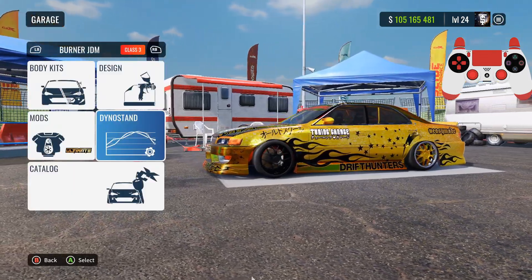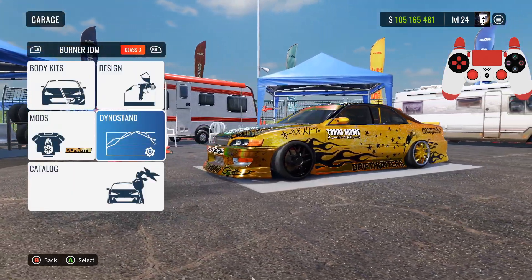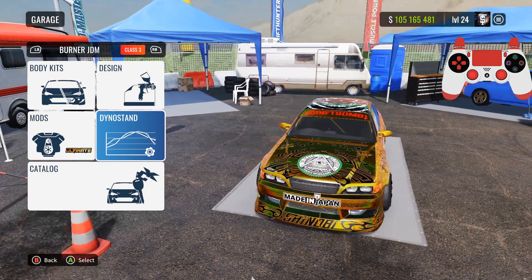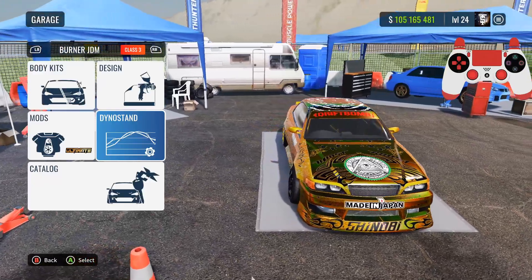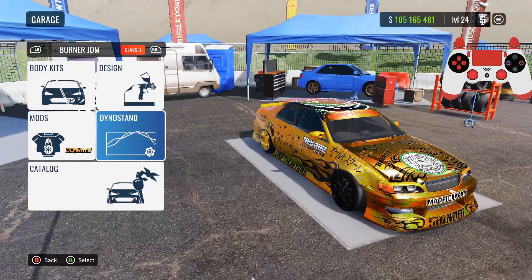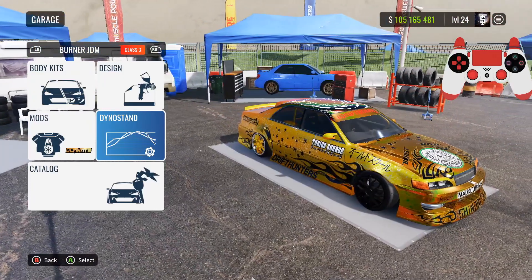What is up guys, it's your boy Ty Skitz here and today we're playing Car X Drift Racing Online. In today's video I'll be showing you guys the best ultimate drift setup for the Burner JDM. If you guys enjoy this video make sure to subscribe, turn on post notifications, and drop a like.